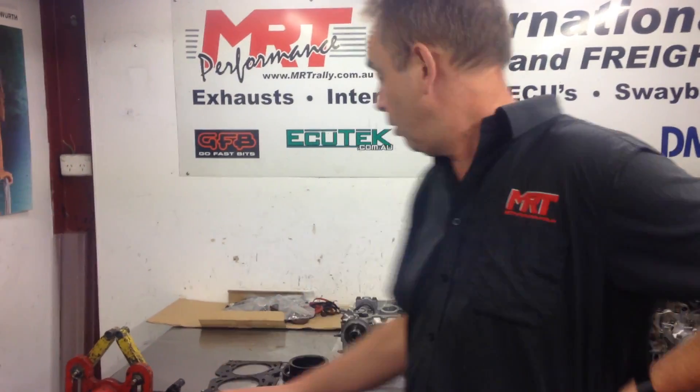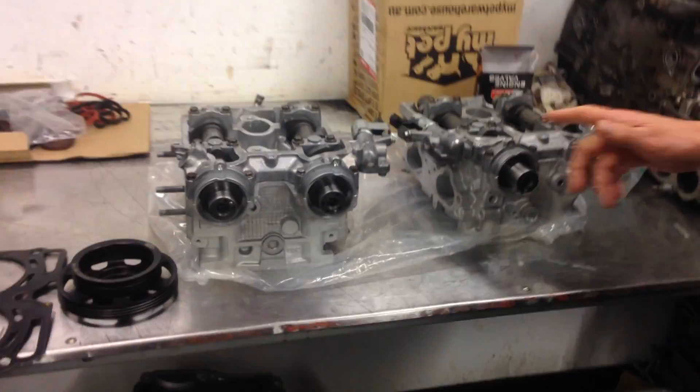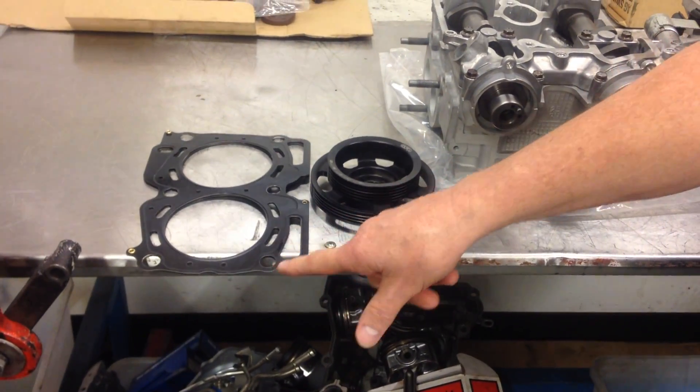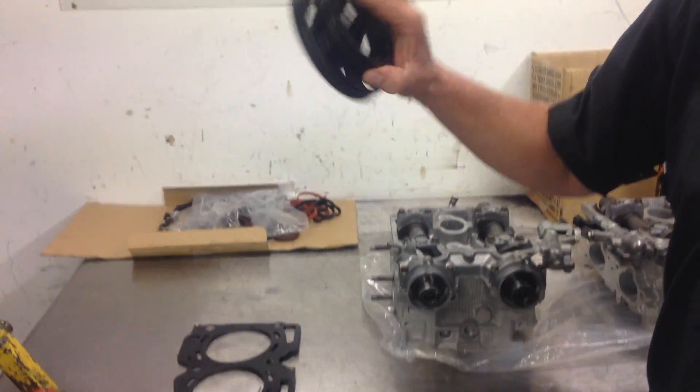The guy wanted some pretty good solid power, so sitting behind me are some Cosworth complete head assemblies. You can also see the head gasket with the modified bolt holes for the studs for the larger 14mm head studs, and just a couple of other small things like a lightweight GFB pulley kit.